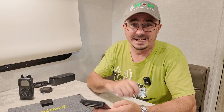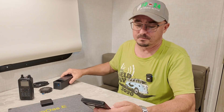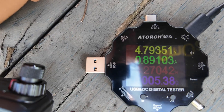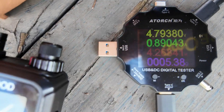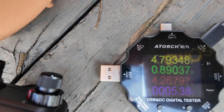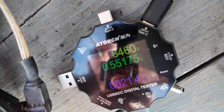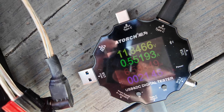I tested it again under full sun conditions, and this is where things got interesting — it actually beat the battery bank I was using. Under sunny conditions, 5 volts gave us 4.26 watts of power into the radio. When I swapped over to 12 volts, that gave us 6.53 watts into the radio.